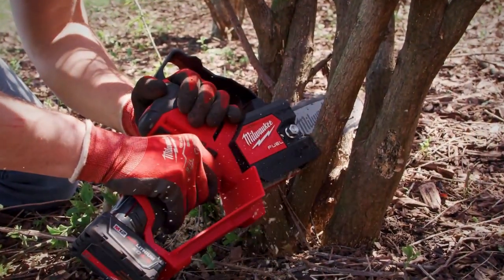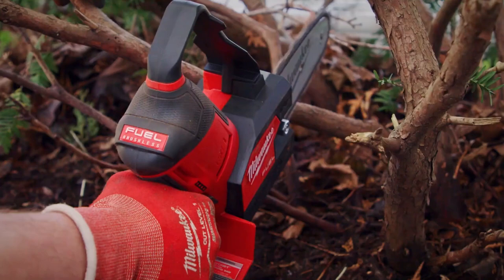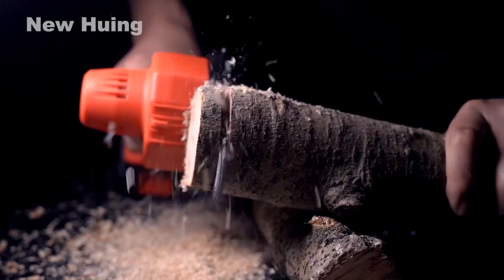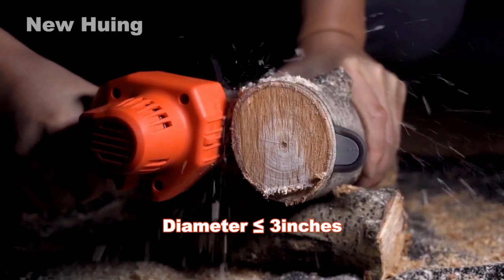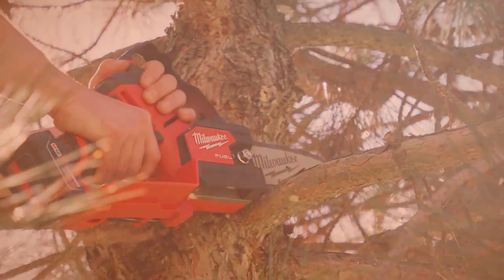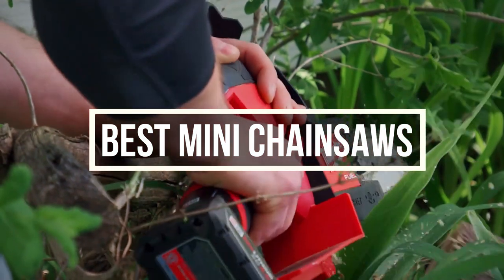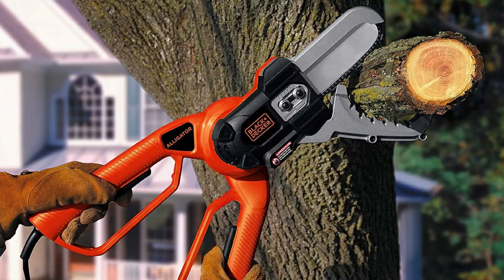Mini chainsaws are portable versions of chainsaws. They are mostly used in emergency cases, but they are also used in wood crafting. To precisely cut wood for DIY projects, a mini chainsaw is essential. In this video, we are going to share 5 different mini chainsaws with you. From research and testing, these are the mini chainsaws that stood out the most.